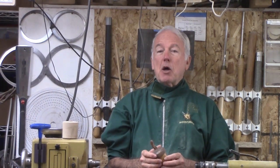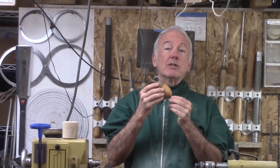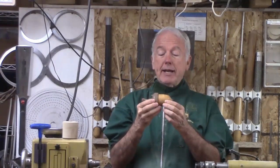Hi, Alan Stratton from As Wood Turns. The Christmas Ornament Challenge is underway and I am going to make this ornament to put in the challenge. It is an acorn.